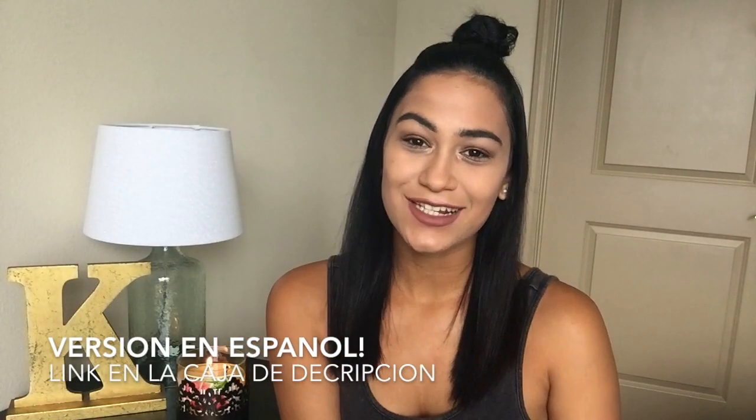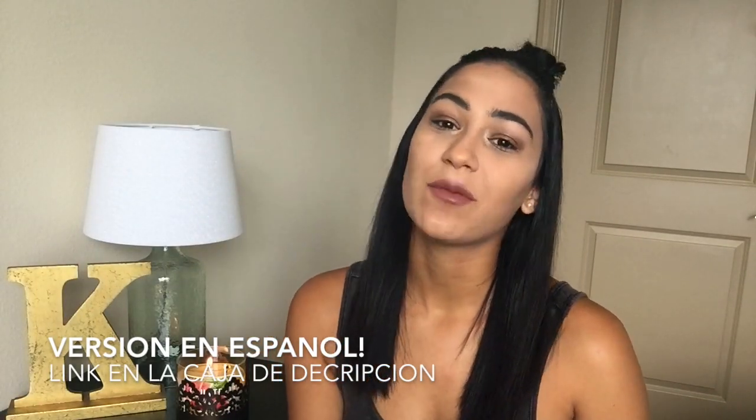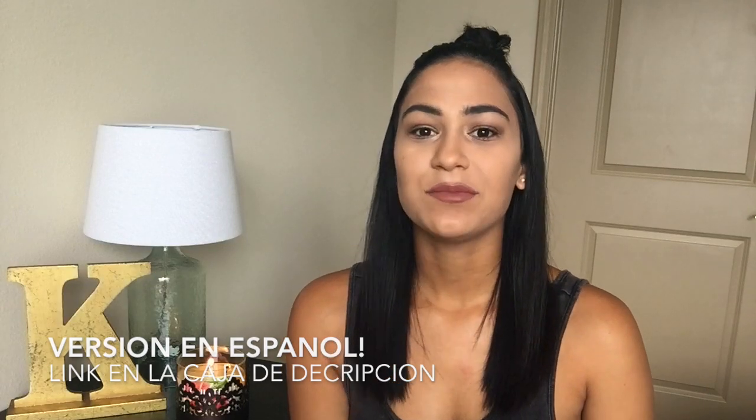Hello everyone, welcome to my channel. Today's video is going to be a review on a very well-known product called Sugar Bear Hair Vitamins. I purchased the one-month package. I totally forgot to post the famous picture with the gummy bear in your mouth, but a bunch of celebrities have done them, making this product very famous on social media.